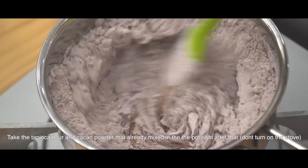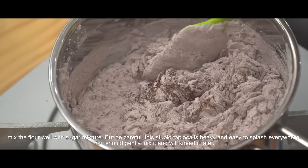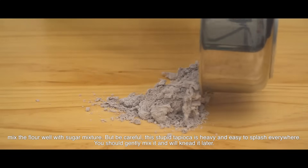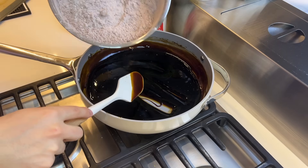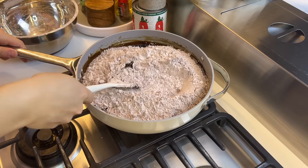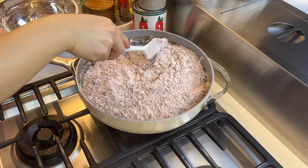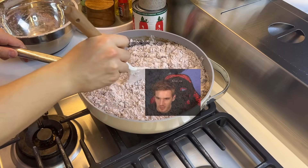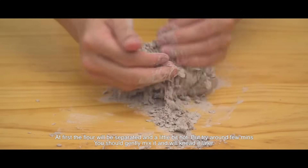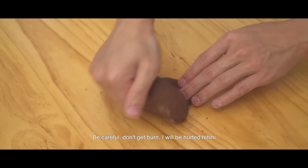Take the tapioca flour and cocoa powder that you already mixed and add it into the pot. Mix the flour well with the sugar mixture, but be careful — this tapioca flour is heavy and easy to splash everywhere. The camera is not showing it but the tapioca starch is getting all up in the air, my apartment is getting really powdery and I don't even have a vacuum. Gonna have to resort to the chop chop method. At first the flour will be separated — it'll be a little hot, but after kneading a few minutes you should be fine, just be careful not to get burned.